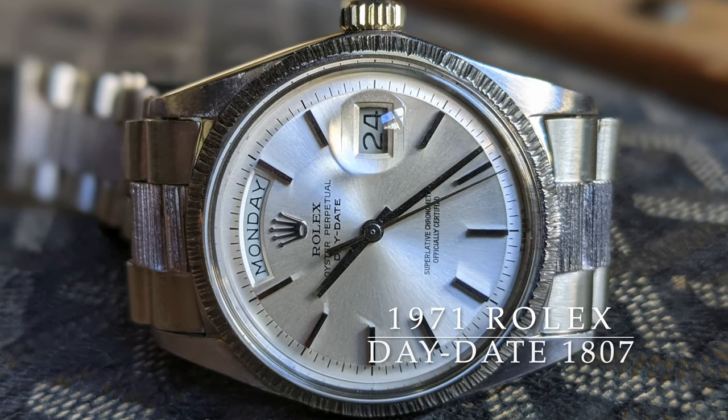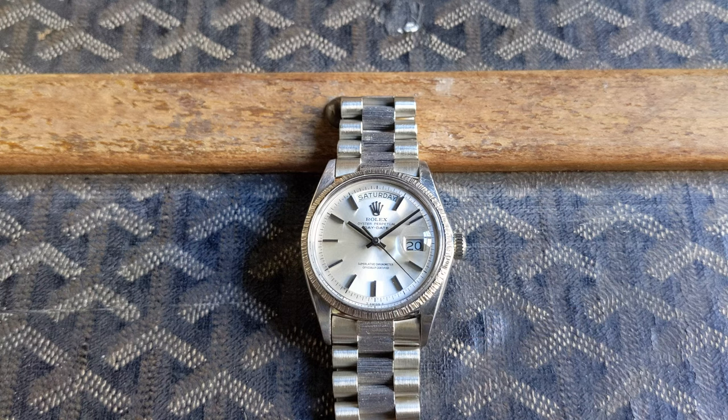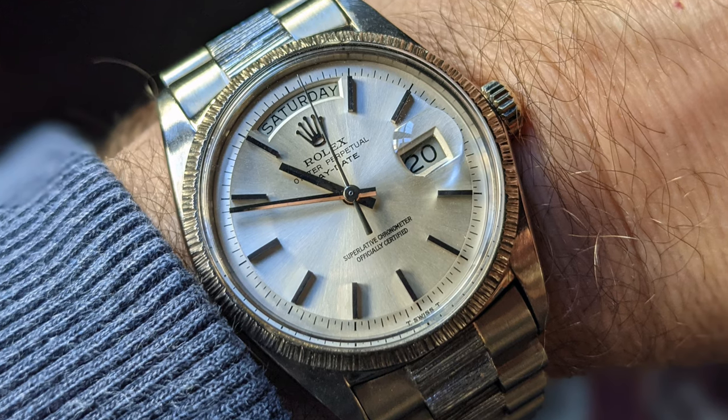Welcome! Today we're going to talk about a Rolex Day-Date from 1971. This is the reference 1807, which is basically an 1803 reference but with a special finish.